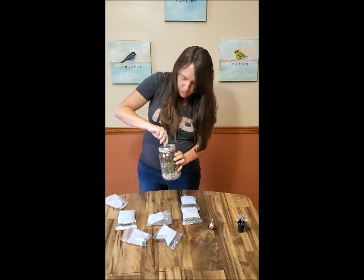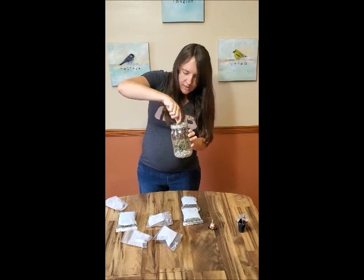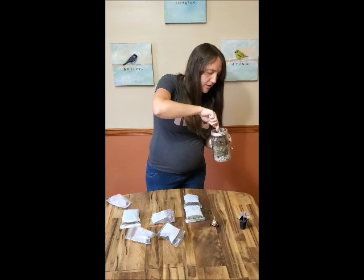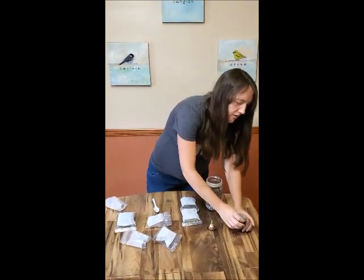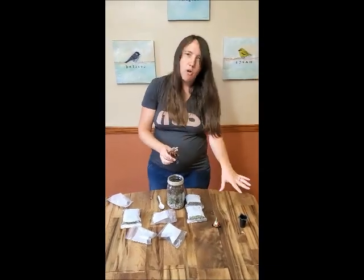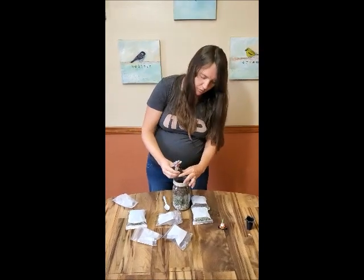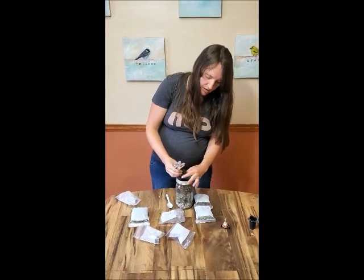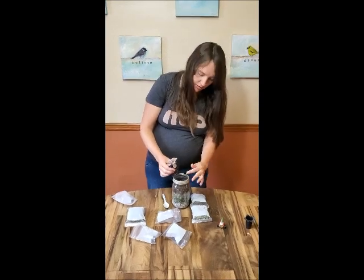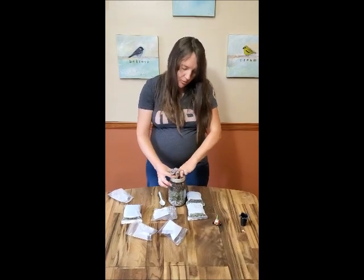I'm using my spoon to dig out a little hole in the middle. Once I get it deep enough, I'm going to grab my succulent out of its container. I'm going to gently break up its roots if it seems root bound — sometimes when they've been growing in these little pots, the roots get kind of tangled up, so you want to loosen them up and give it room to grow. If you were doing this with a cactus, you'd want gloves so you don't get those spines in your fingers.